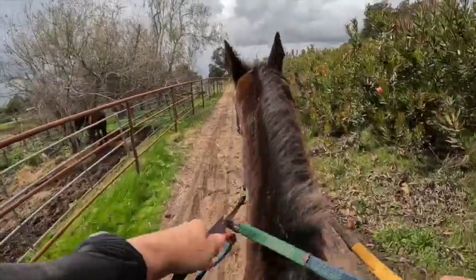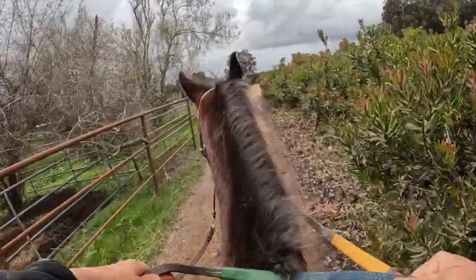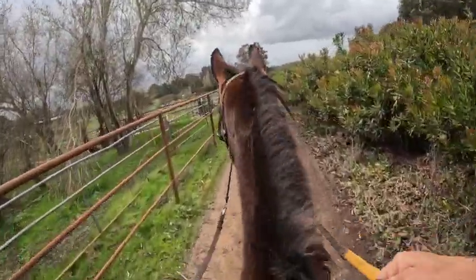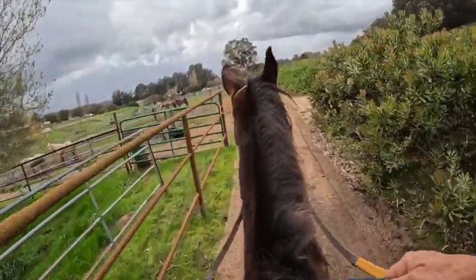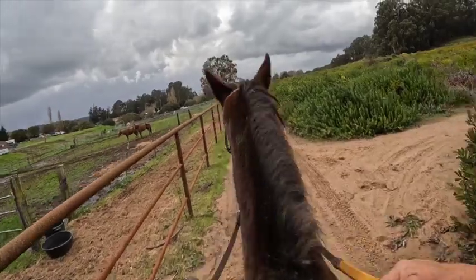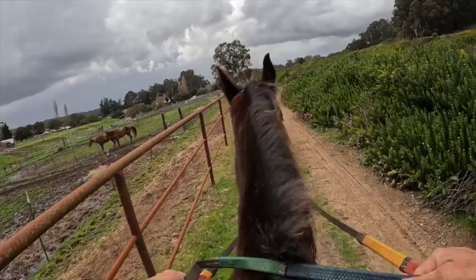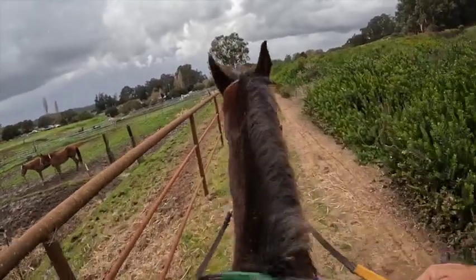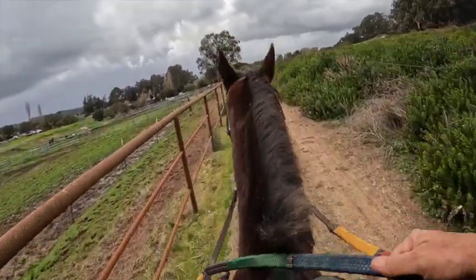I'm riding him in the bitless bridle. He went okay in the bit — he just opens his mouth a little bit — and I was just trying to see how he goes in different things, and so far he's doing pretty good in this. If you're having problems gating, the bitless bridle doesn't help you as much as a bit. It's not as fine-tuned. You can still do it, it just might take longer, or you might have to put a little bit more pressure on him in the bitless bridle than you do when you're communicating with a bit.